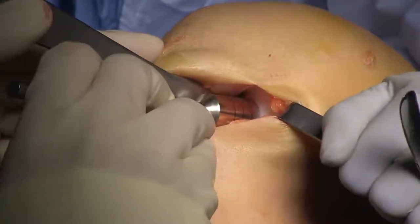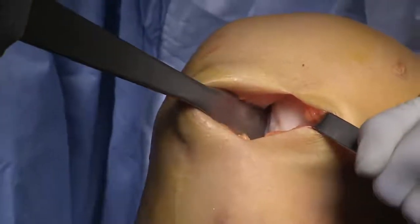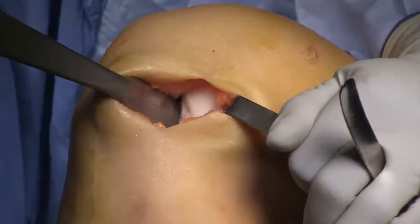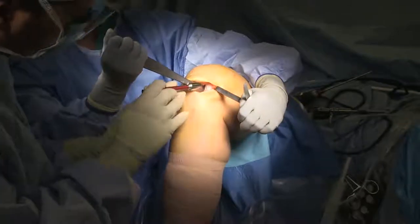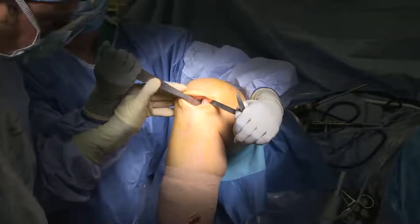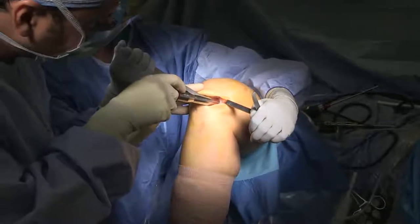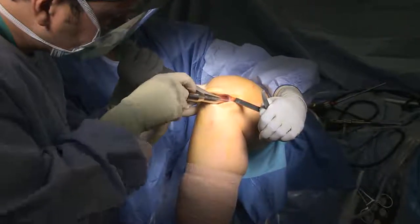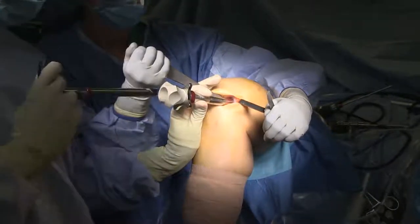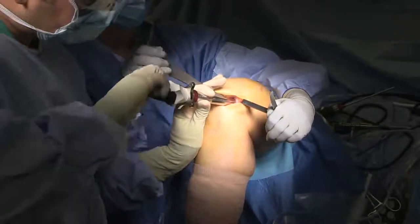I'm taking the 15 millimeter sizer up against the lesion and I like the way this fits, so we're going to use the corresponding instrumentation. I'm checking the positioning of where I want my graft to sit, then taking the coring tube over the lesion, rotating it back and forth to reach the depth of the bone. Now I'm placing the drill within the tube with the T-handle on it, rotating it 360 degrees to remove the fibrous tissue and prepare the lesion.